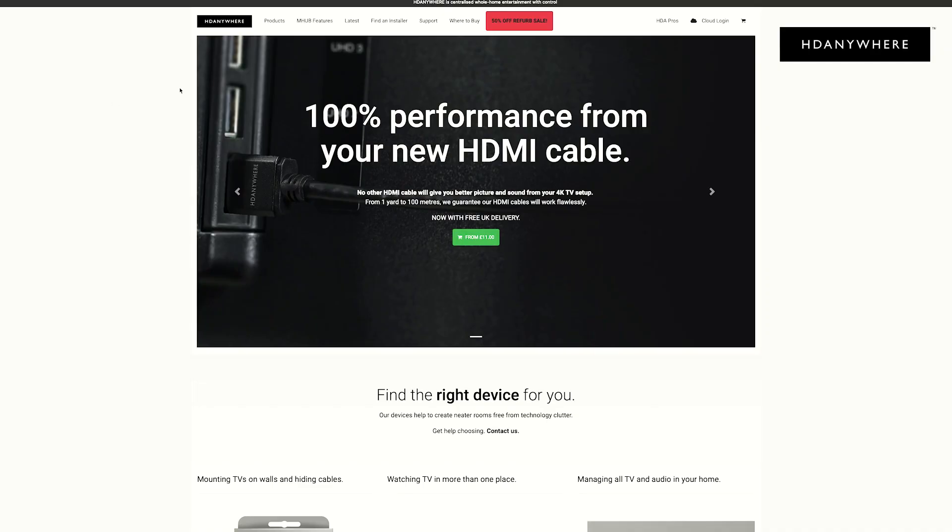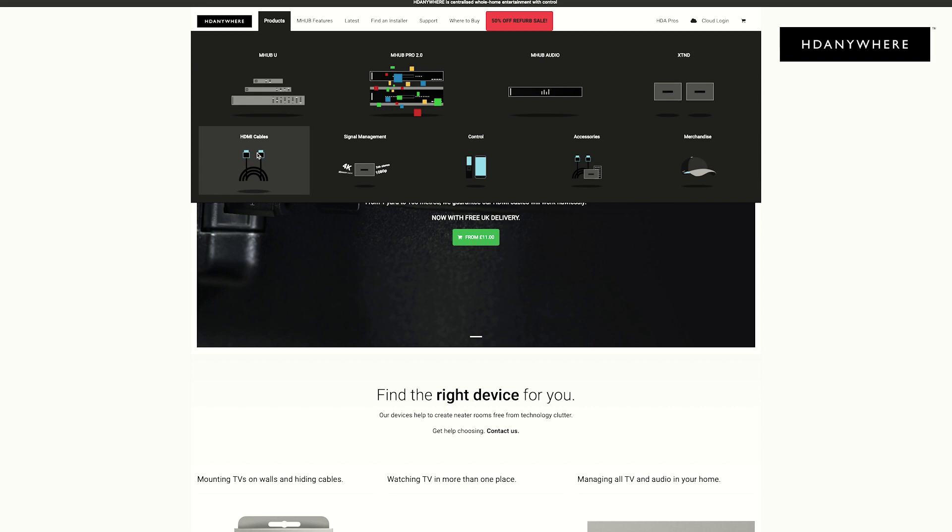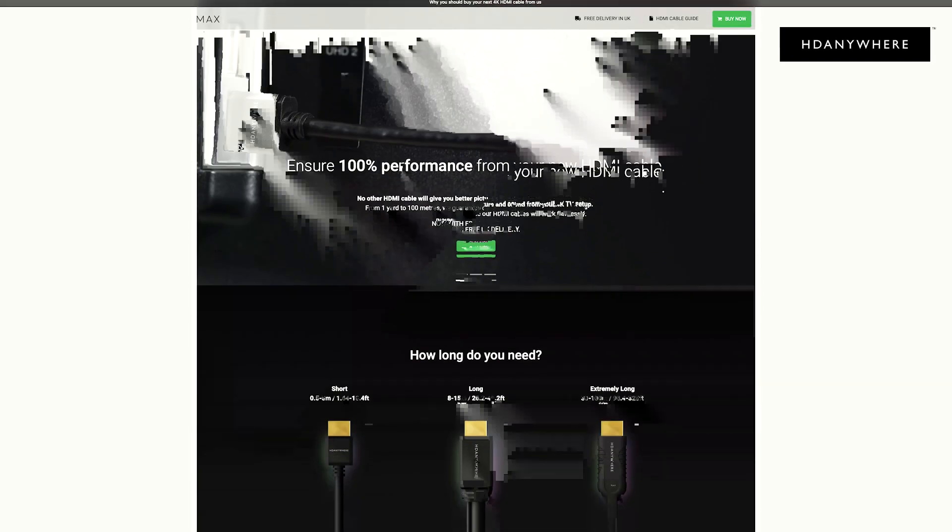In conclusion, HD Anywhere makes a range of 18G HDMI cables that users can be absolutely certain they're going to get 100% performance from their big TV AV setups. No other 4K HDMI cable on the market will give you a better picture quality — fact. Visit HDAnywhere.com for even more information about HDMI and to see our full product range.